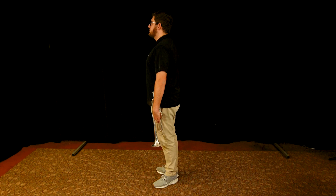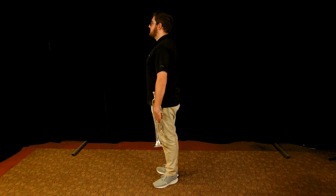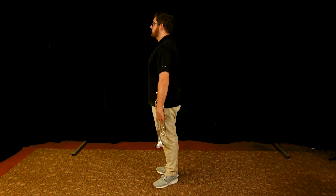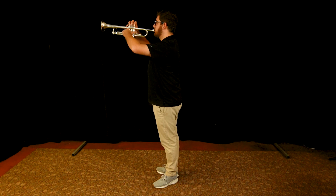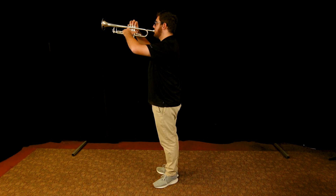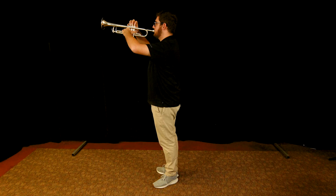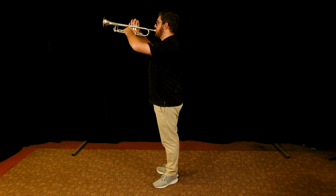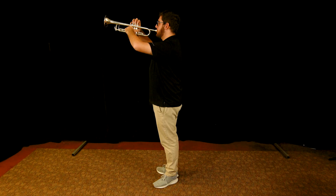I always tell the band: imagine yourself on the beach with a breeze coming from behind. When I say that, I just see the whole band kind of grow an inch in height and they all start leaning forward. Look at Caleb when he puts his horn up — he's got correct posture and he's leaning toward the audience. He looks like he means business and you know the performance is probably going to be great. That's what you should strive to look like before you ever take your first step.